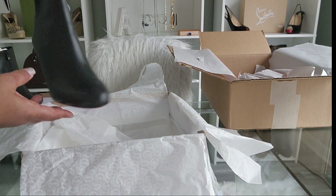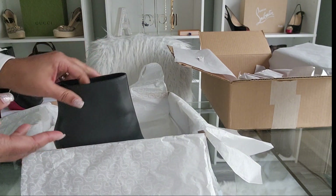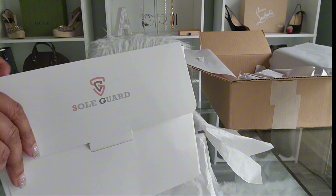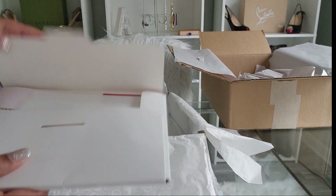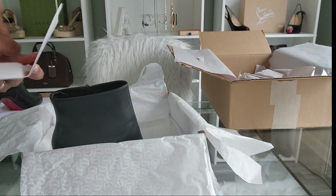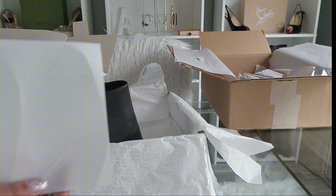To protect the sole — the red sole — I actually purchased Sole Guard. They send you three pairs, and this is what they look like to fit the bottom of the shoe.